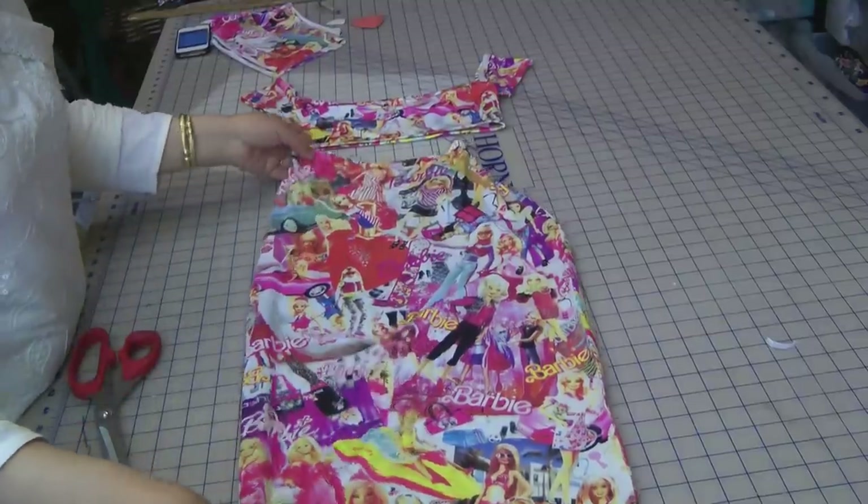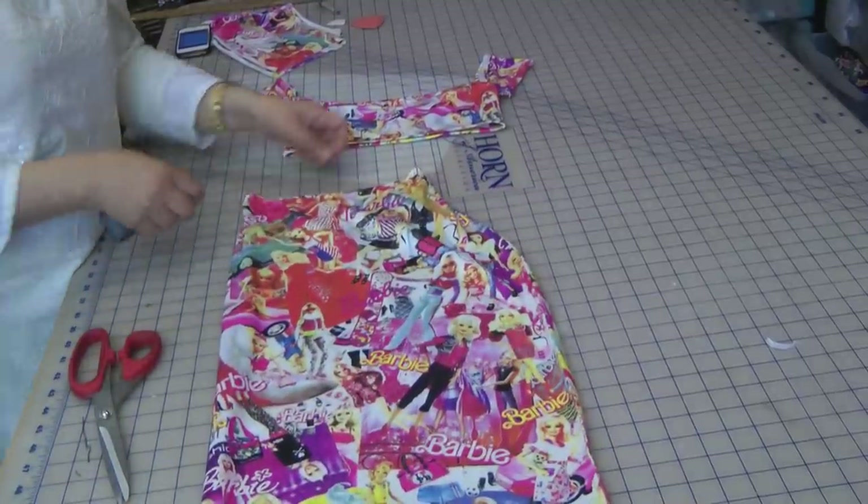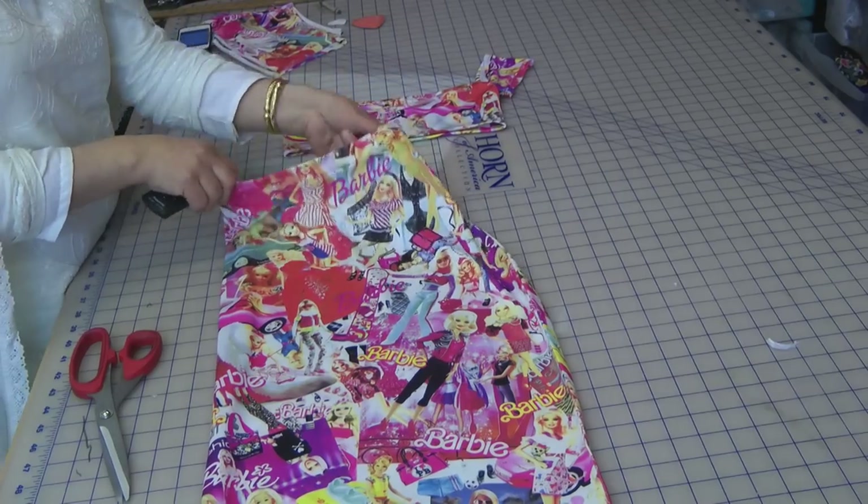Hello and welcome to Jan's Sewing Solutions. Now if I present myself with a half an hour challenge, I tell you this is like a five minute challenge.